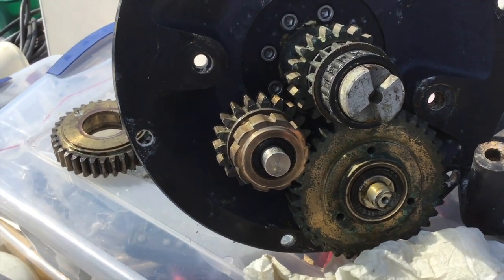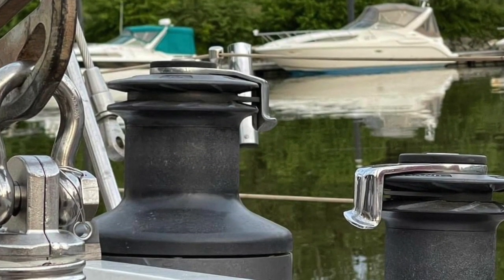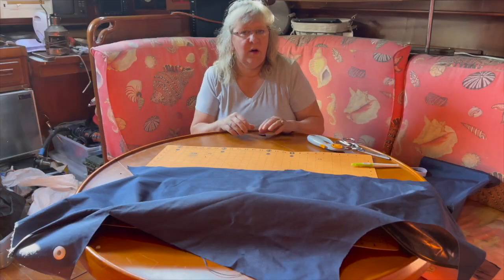Now that the winches are all done, it's Shelly's turn. She's going to make some winch covers. We went to West Marine and they had covers for consoles — a canvas fabric with some plastic behind it to make it waterproof. We got enough fabric for about 50 bucks and she's going to sew up some covers.